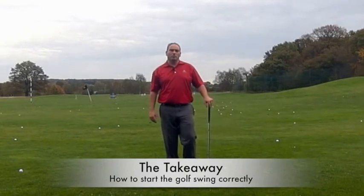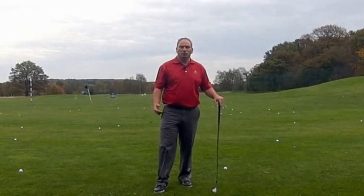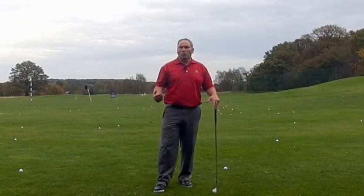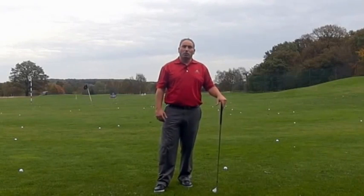Welcome to Ask Davis Goff. Today I want to talk to you about the takeaway. There's so much written and talked about the takeaway and there's so much grey area — people try different things, things talked about as one piece and two piece and so on. So I want to really just put over my views on the takeaway and what should happen.